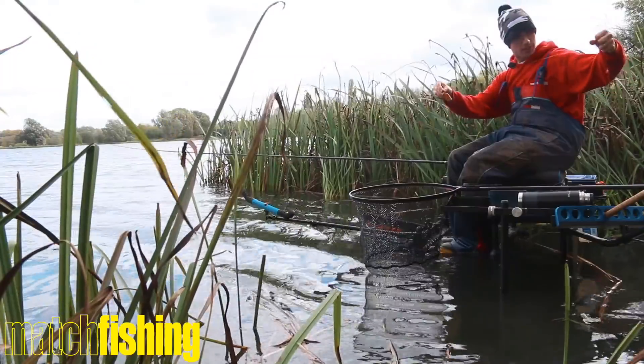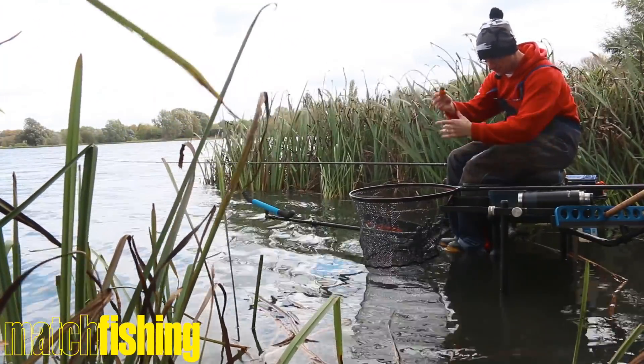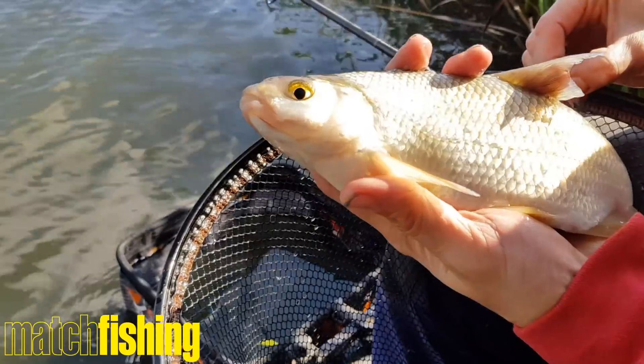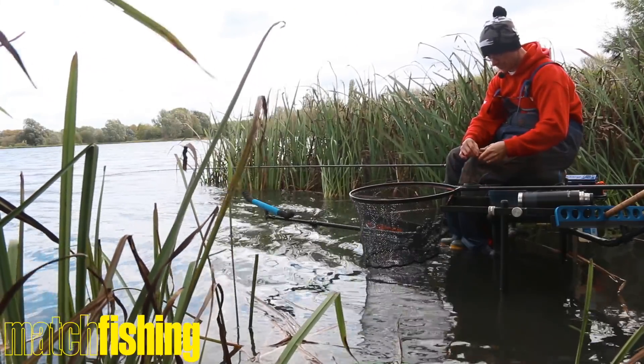I'm just fishing a window feeder today, just putting in plenty of particles. It's the first time I've ever been to this venue — I got tipped off about it. Cracking place, really, really nice. Big gravel pit, plenty of fish in here. We've only just started to catch a few skimmers though, so hopefully the sport's going to pick up.